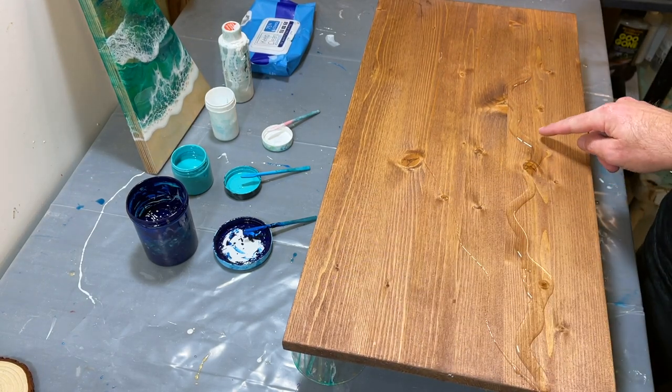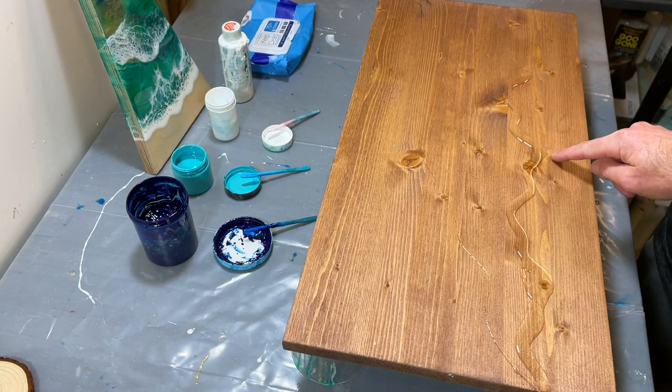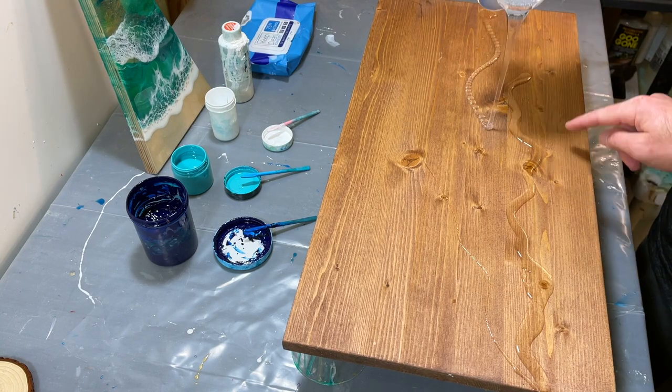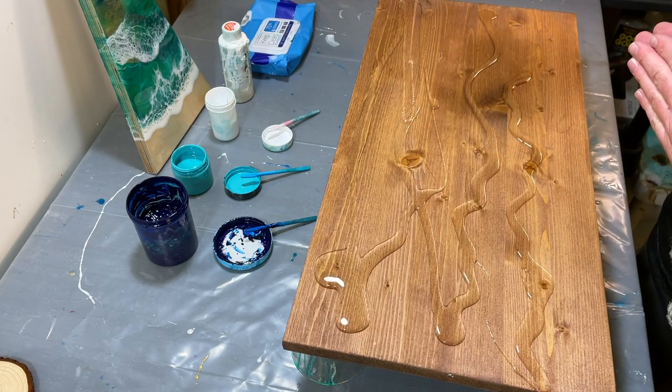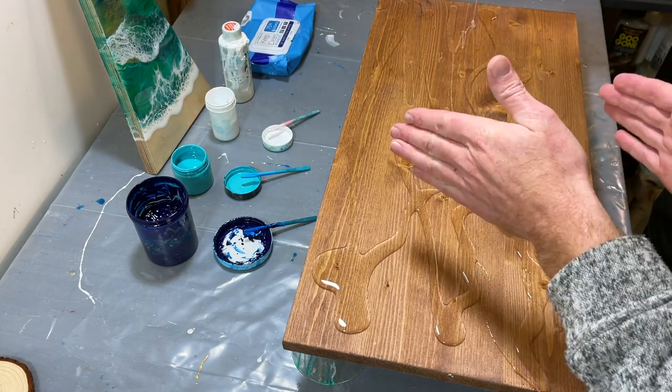Whereas here it's not quite as much, and over there it's going to be like an immediate green with cells over it.